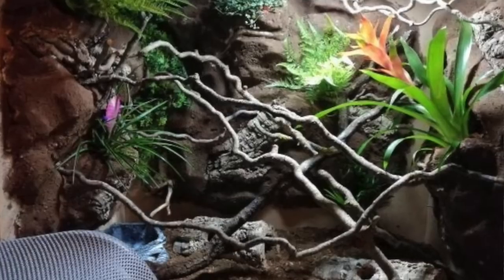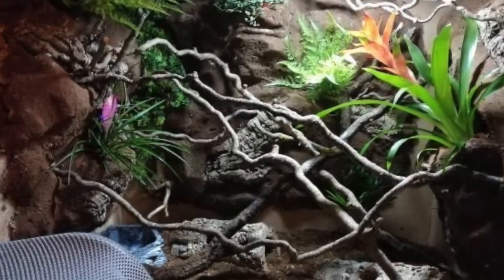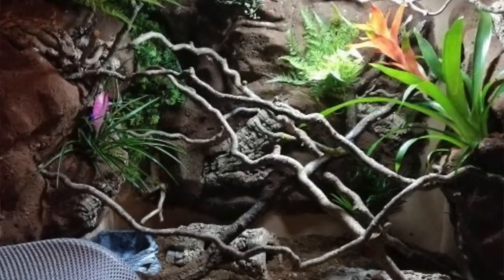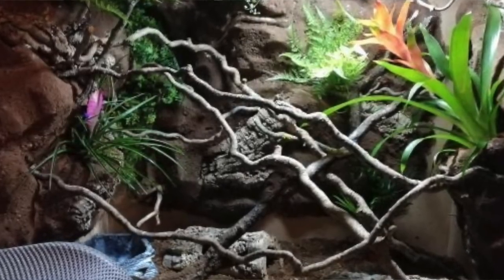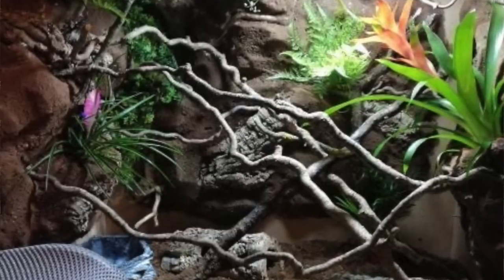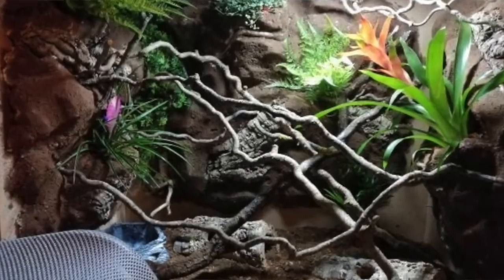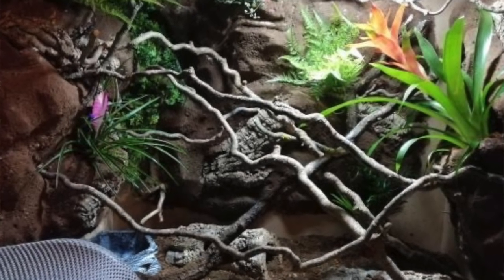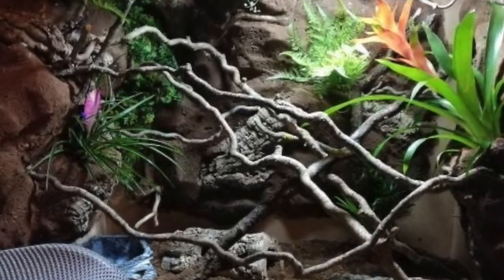Next up is Maximilian de Maude for an Amazon tree boa — a snake I want to get in the future, so I'm excited! This is why I want to do three-dimensional backgrounds because it looks so good. There are things to climb on throughout the entire enclosure, and not only is that great for climbing but it gives the snake a great opportunity to thermoregulate since they get heat from the top. I love the live plants — this is fantastic. The only thing I'd add is leaf litter.